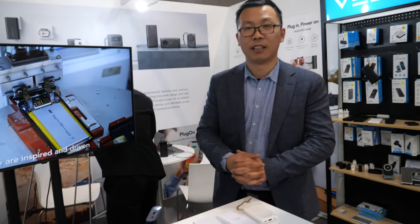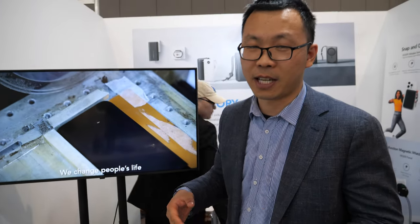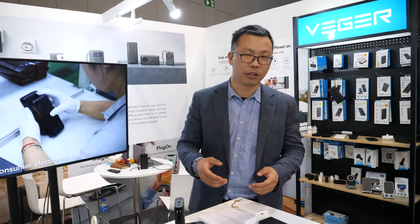We are at the Mobile World Congress. This is Adam Smart. I'm in charge of the marketing and sales in the European market.